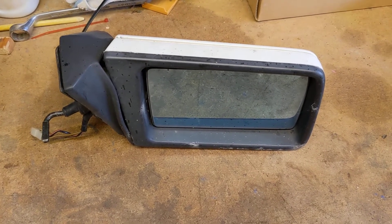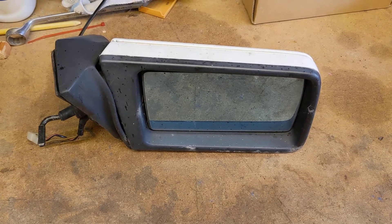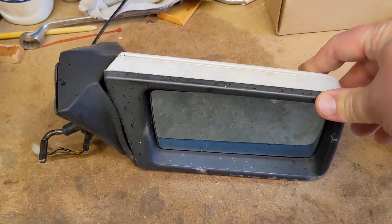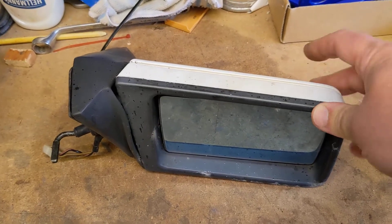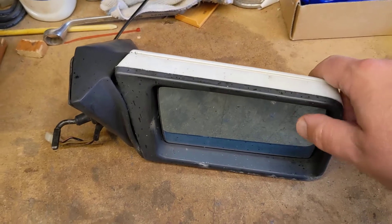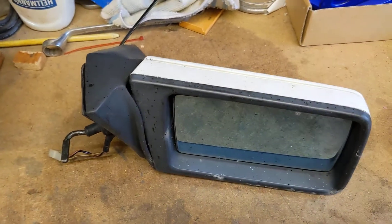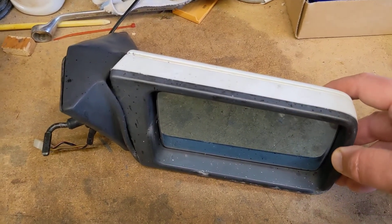I just thought I'd show you how to get the trim off if you ever need to. This particular mirror hit an object while driving along, like a post or something, and snapped the innards, so it just flops about in the slipstream a bit. Not the chassis of the mirror, but the glass will move around and go off position very easily.